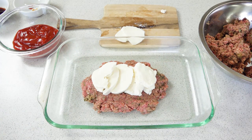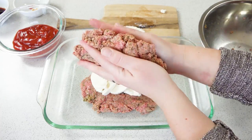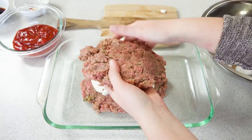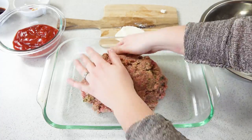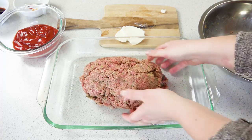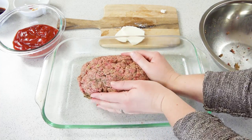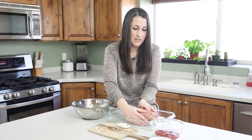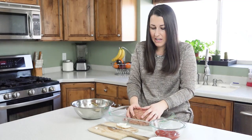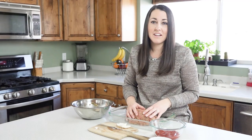Take the rest of your meat mixture, flatten it out, and place it on top to seal up around the cheese. Just pinch all the edges together to seal it up and you'll end up with a nice little loaf.